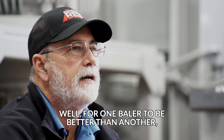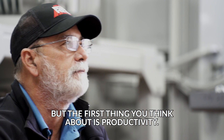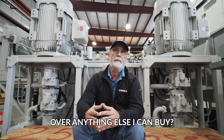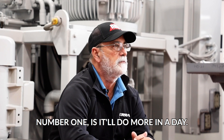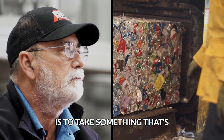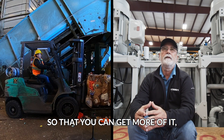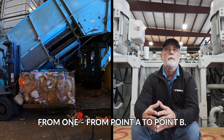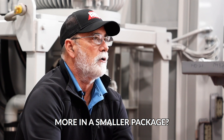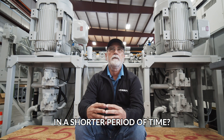For one baler to be better than another, I'm sure there's more than just one or two reasons, but the first thing you think about is productivity. What's it going to do for the customer? How much more productive is this machine going to be over anything else I could buy, whether it's from you or someone else? Number one is it'll do more in a day. Pretty much the sole purpose of a baler is to take something that's of large volume to ship and reduce its volume so that you can get more of it transportation-wise from point A to point B.